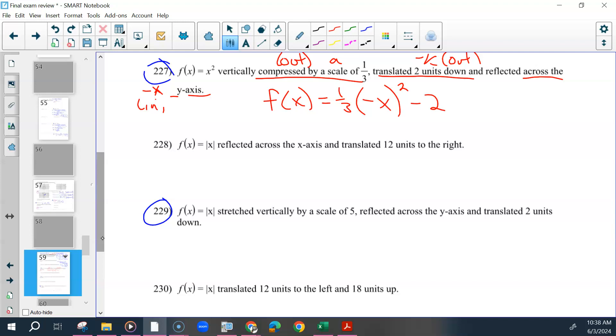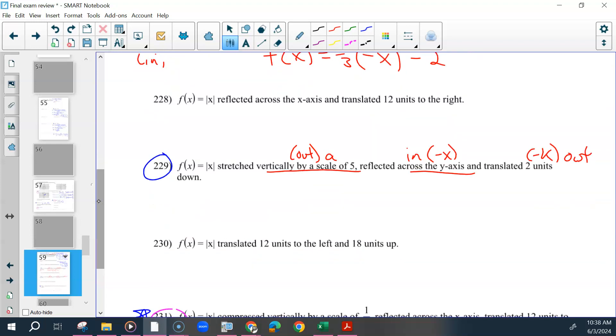For 229, it's going to be stretched vertically by a scale of 5 — that's your a. It's again reflected across the y-axis, and translated down. So it looks very similar to 227, except instead of parentheses squared, it's absolute value. So f(x) = 5|−x| − 2.